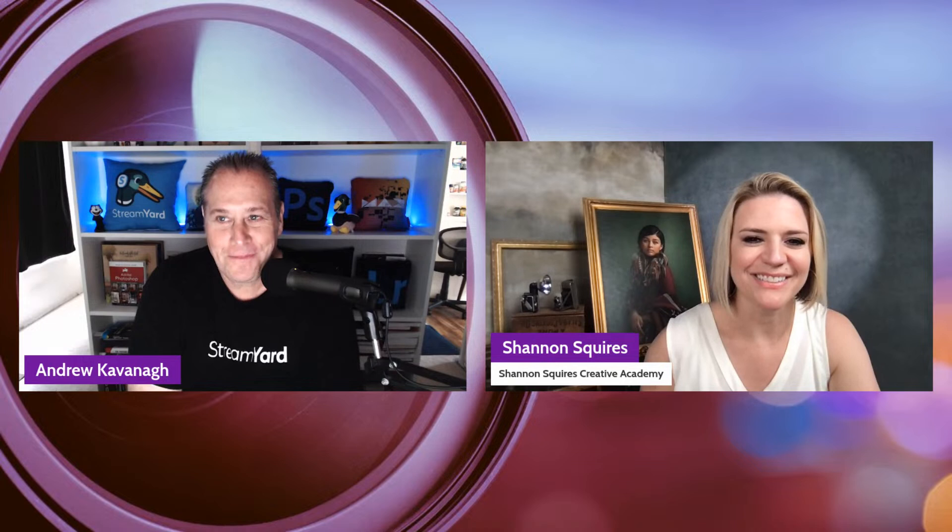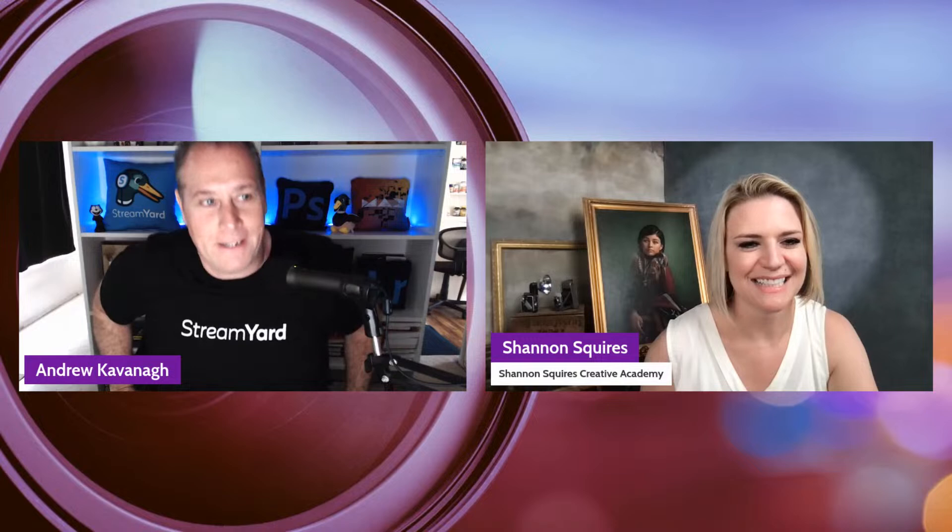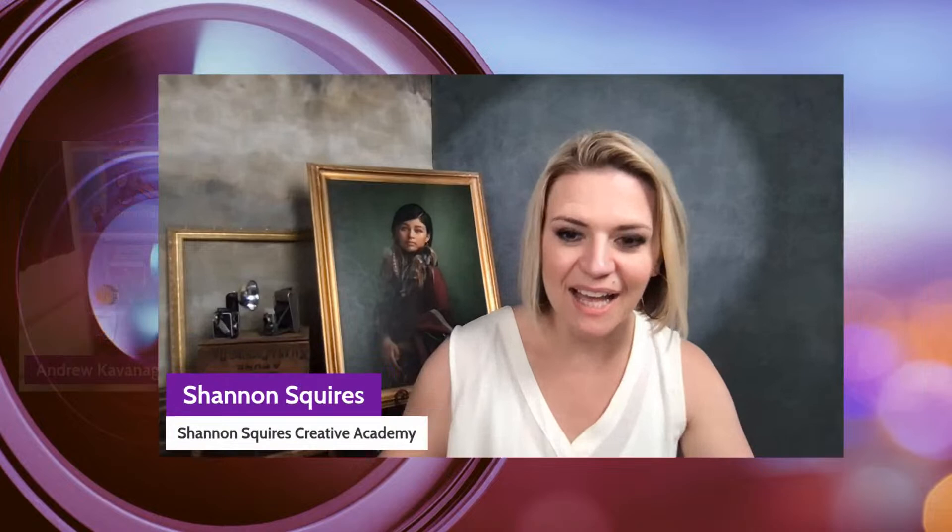Hey everybody, how are you doing? Shannon, I'm doing great, how are you? Good, very good. So here we are today for creating light in Photoshop with Shannon Squires. Having me — yeah, it'd be a great session. Did you want to summarize what we'll be going over today?